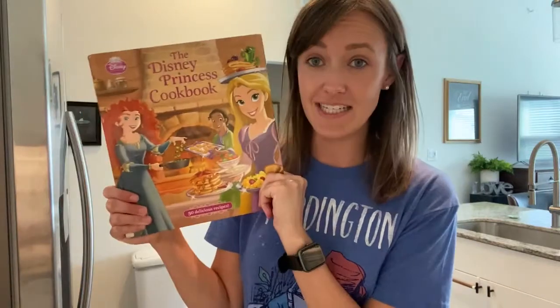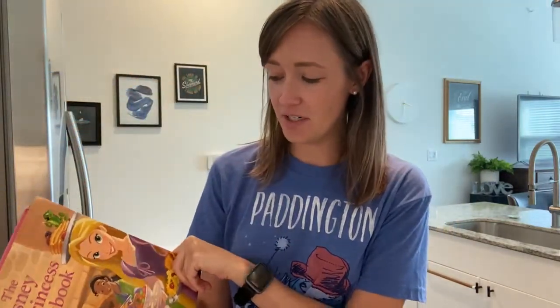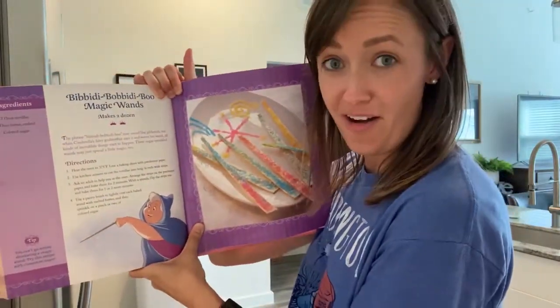Hey guys, welcome to recipe time. Today we're going to be making a very fun recipe from a cookbook called the Disney Princess Cookbook, which is really fun. I'm going to show you how to make a quick recipe. This one is called the Bippity Boppity Boo Magic Wands.